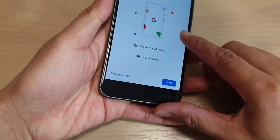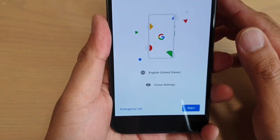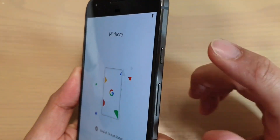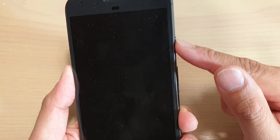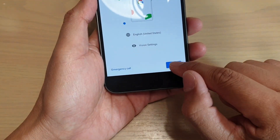The first thing you need to do is charge up your phone. Once the power is full, you can use the side button here to turn on your phone. Press and hold to turn on your phone, and once it's started, you can tap on the next button here.